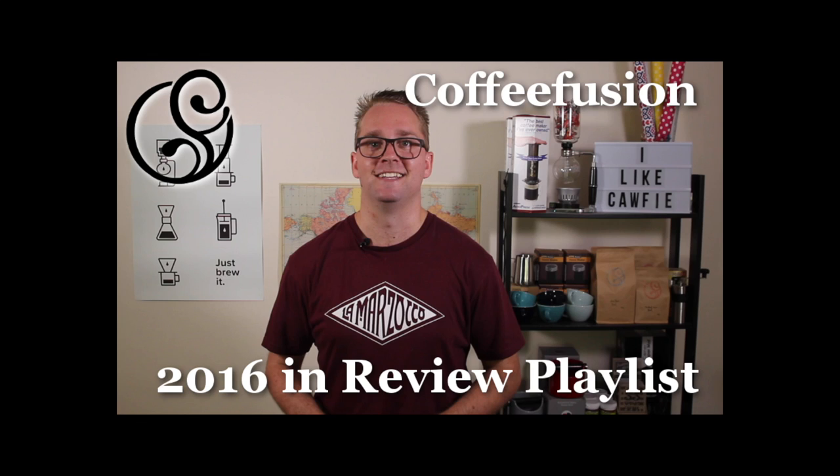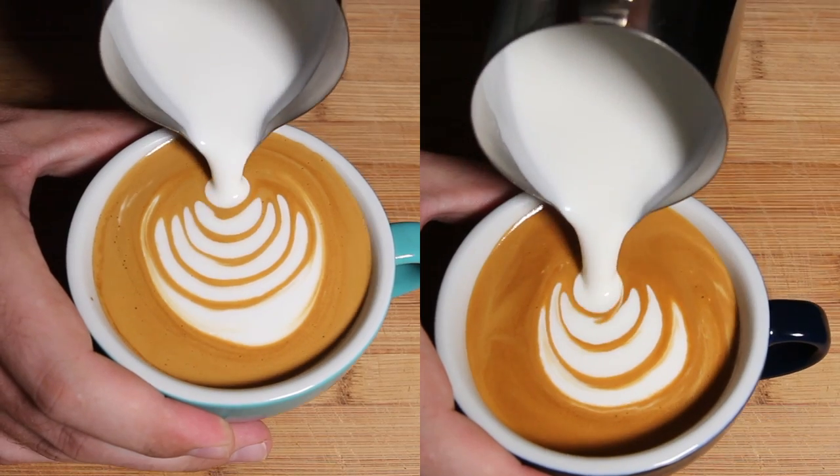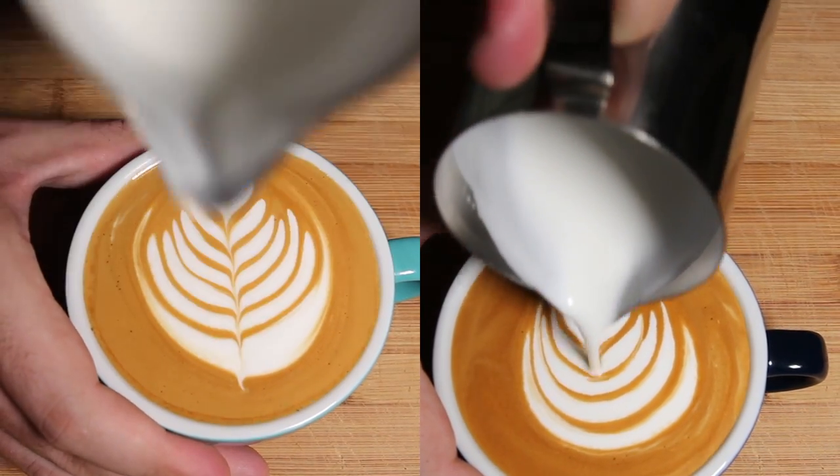This week I'm doing another Latte Art tutorial out of the Latte Art Basics, which is kind of a redo of a very old video of mine that still gets a lot of views.